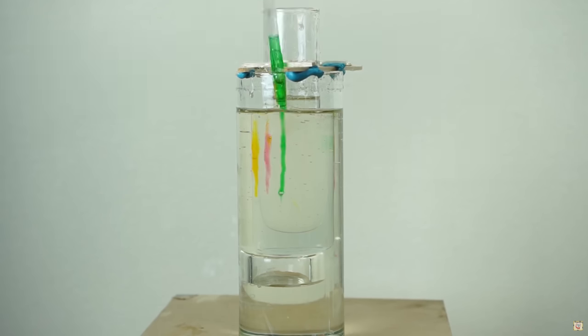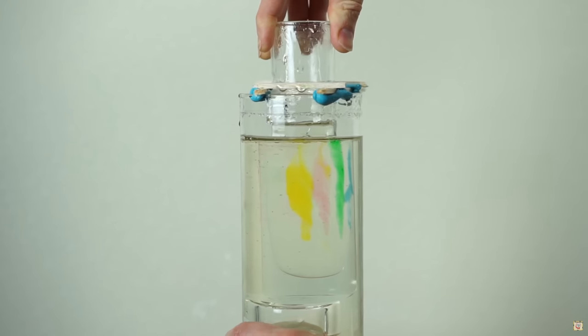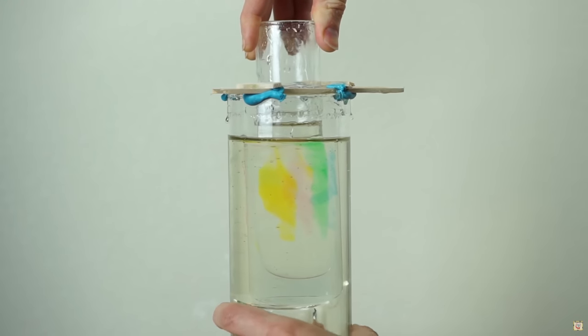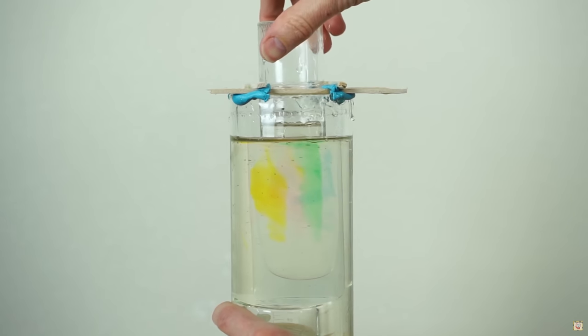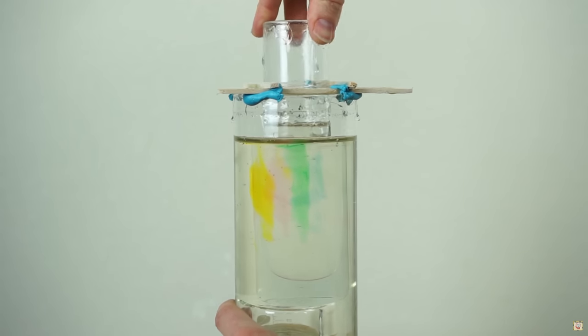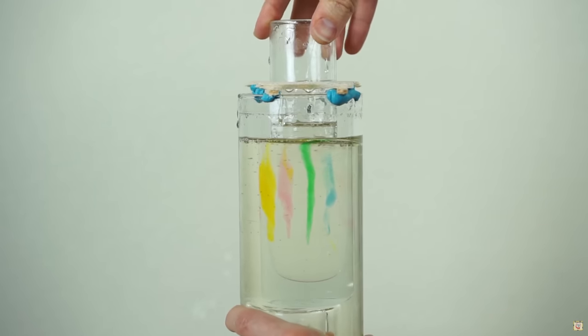In fact, with a thicker liquid you can make the swirl so perfectly laminar flow that if you just reverse the spin, you get it to unswirl itself — like in this demonstration. I can swirl all these colors together in corn syrup and then reverse it and they go right back to where they started. It's like you're unmixing something.